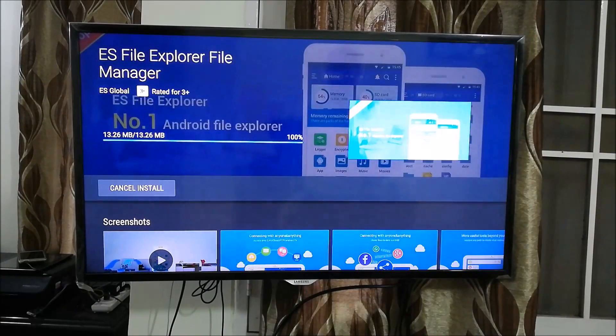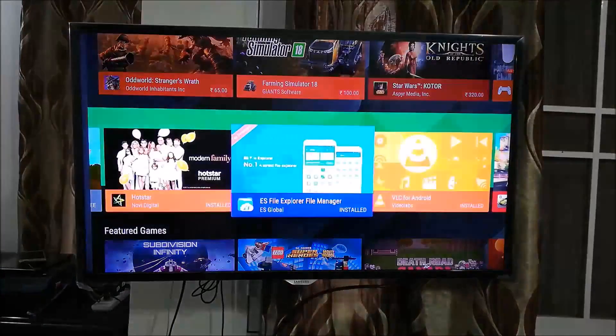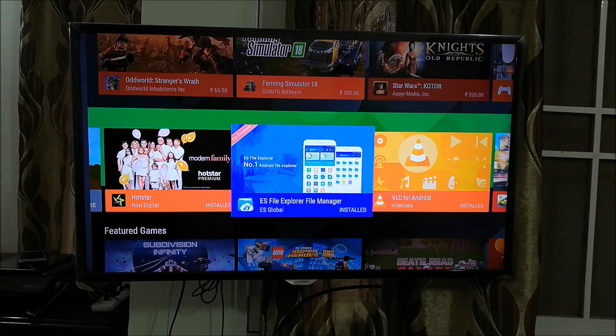It says app permissions — I'll accept all of them. This file manager is very important because it lets you access files on your pen drive or in the internal memory or storage of your Airtel Internet TV or any other smart set-top box or smart TV. You can use whichever file explorer works best for your device. Now it's installed — I won't open it right now as there's another step we need to do first.